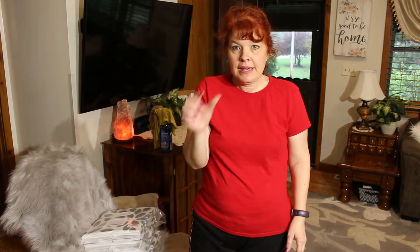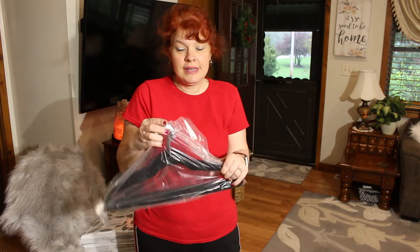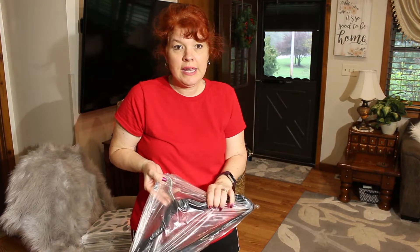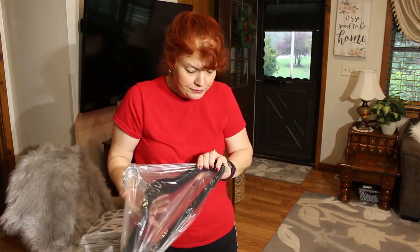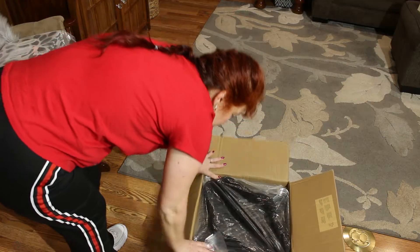It needs a lot. I had the thick hangers in there and I heard that when you get these slimmer ones, they give you the best room. And I ordered these from Amazon — we got 100 hangers for $33. So I thought I would use these. Those just arrived today.